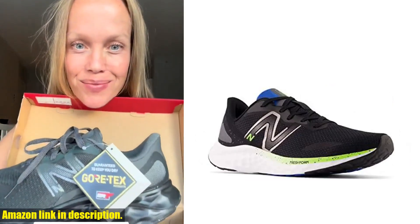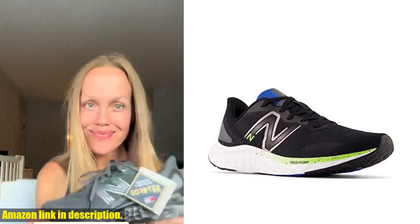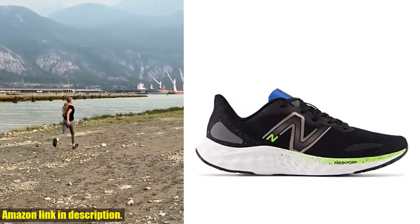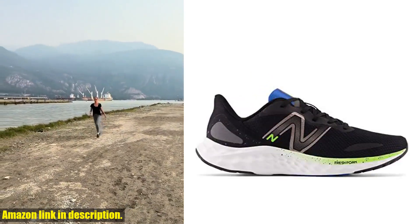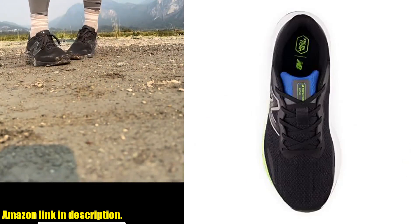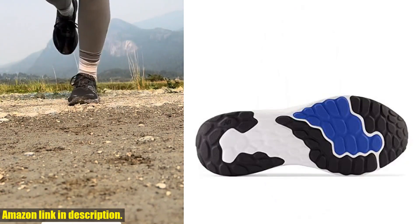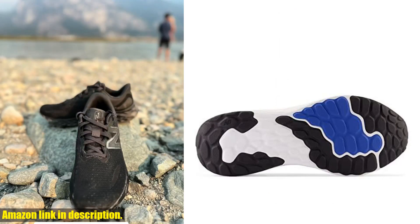the engineered mesh upper allows for maximum breathability, keeping your feet cool and dry even on the hottest summer runs. But the best part? The stylish design. Whether you're hitting the pavement or just want a casual, sporty look, these shoes have got you covered.